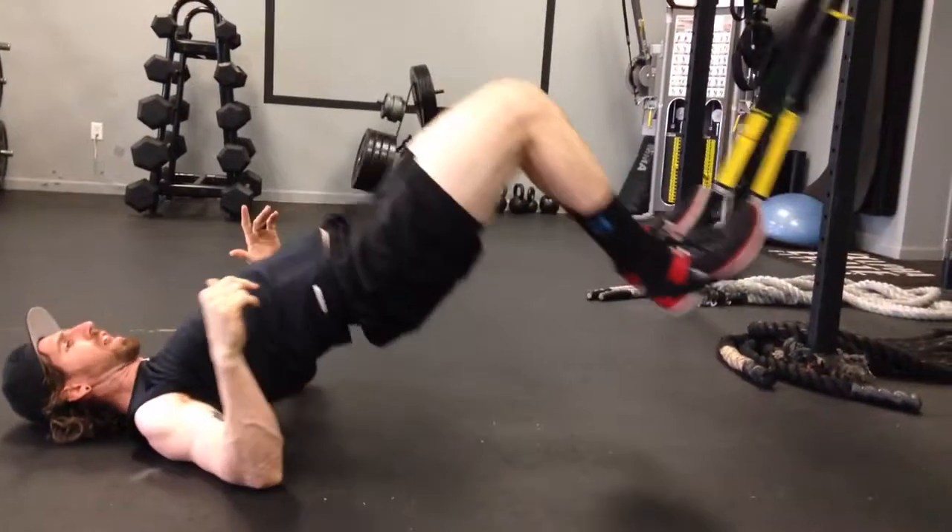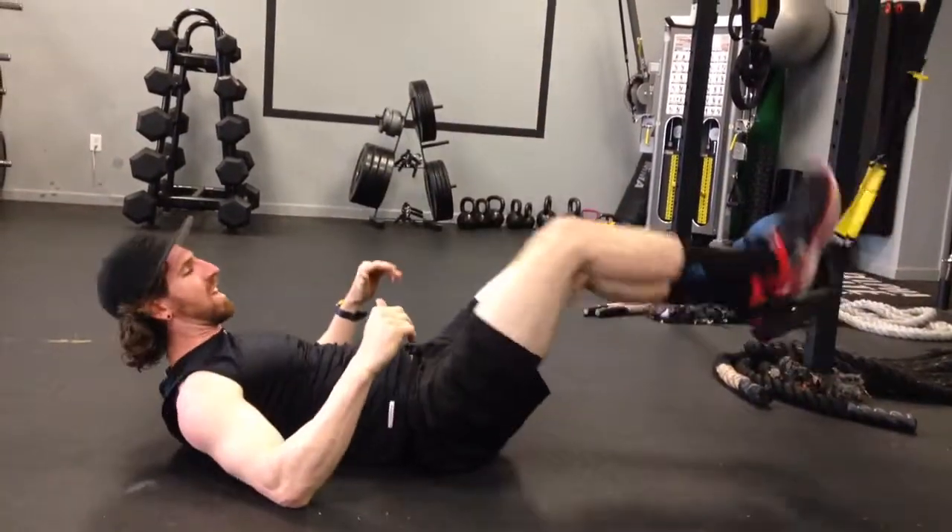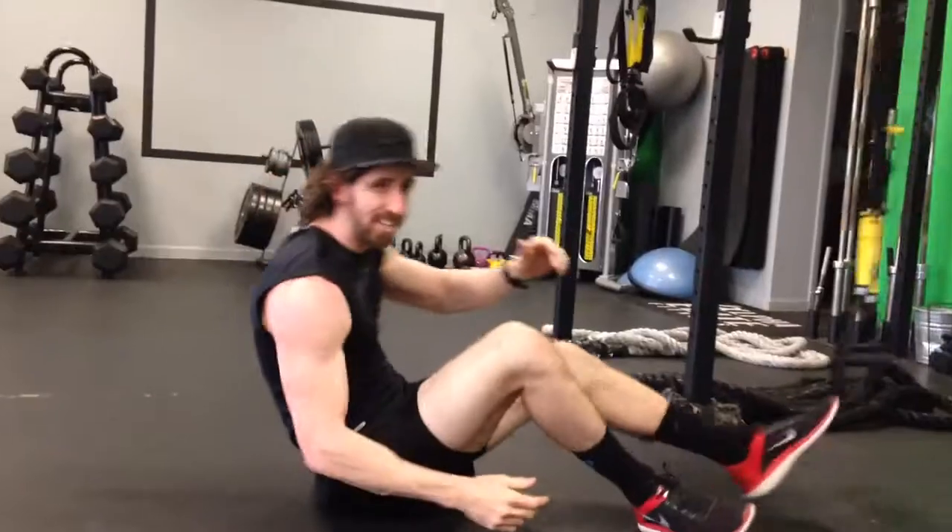This is a terrific hamstring exercise because it hits both functions of the hamstring: flexion of the knee and extension of the hips.